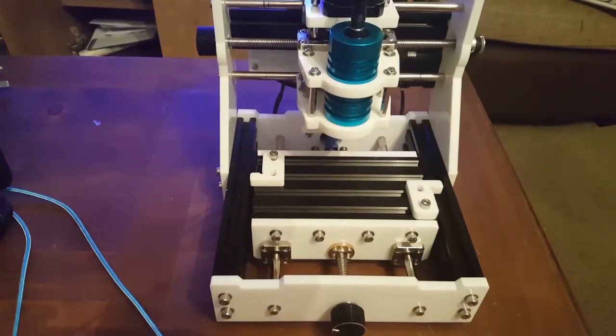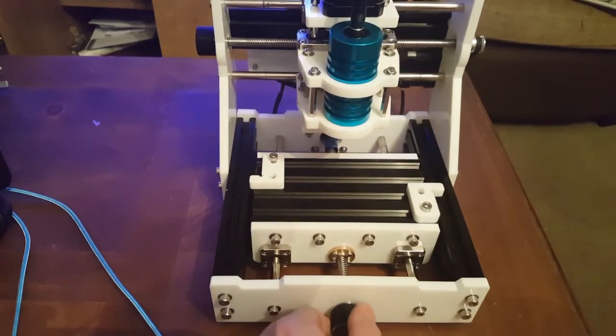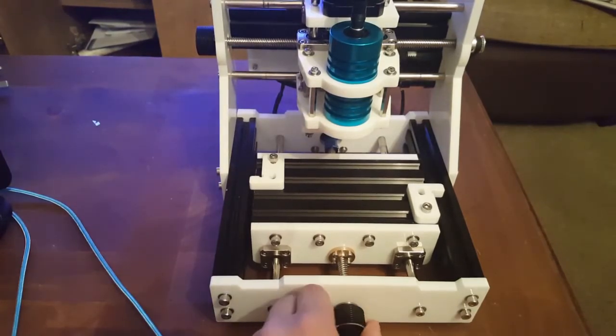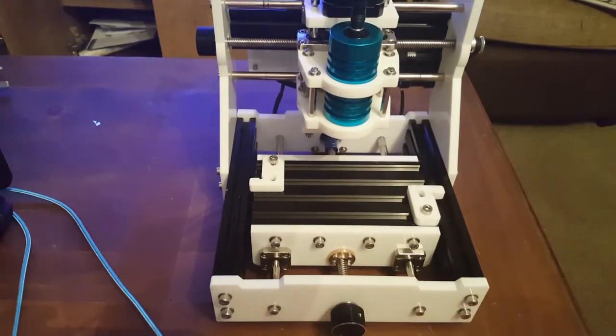Hello! I'm just going to show you my CNC router I've got. Bought it for projects I want to do — carved my own graphite moulds, wooden bars, just general stuff.